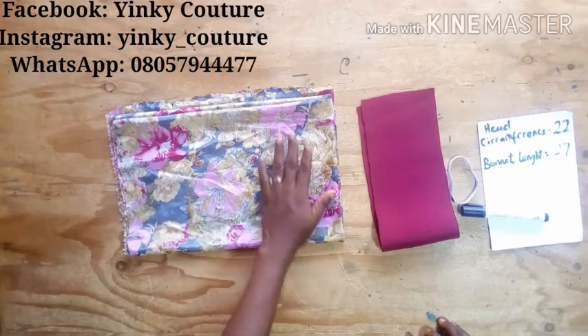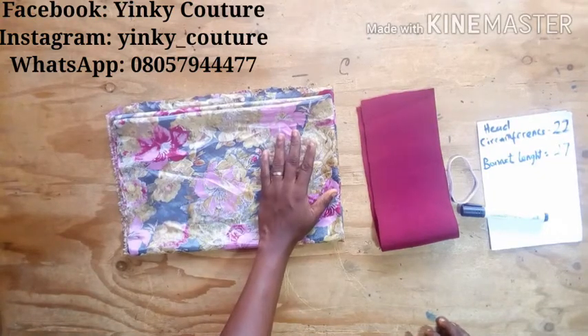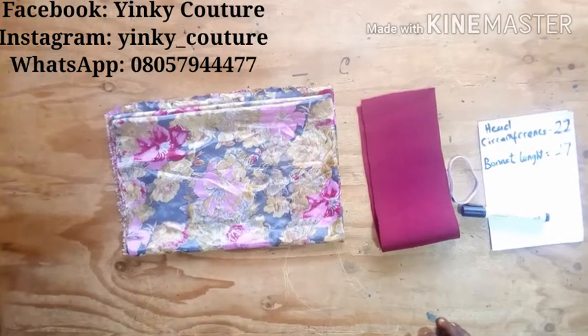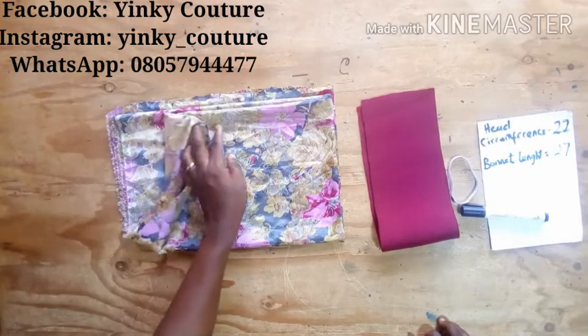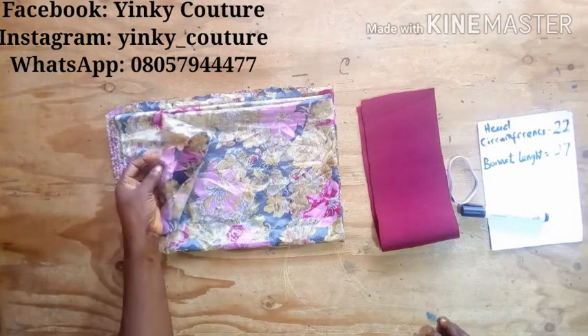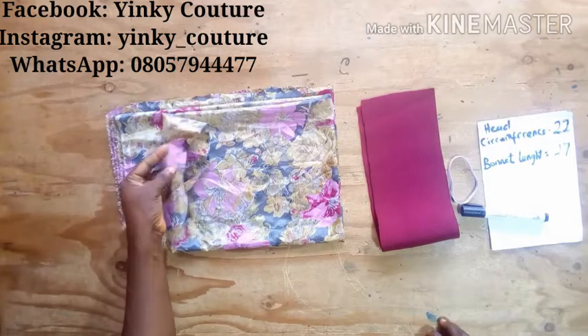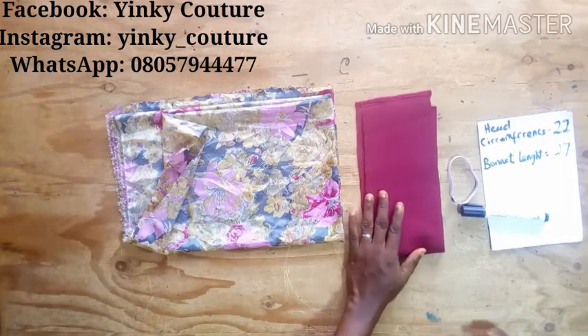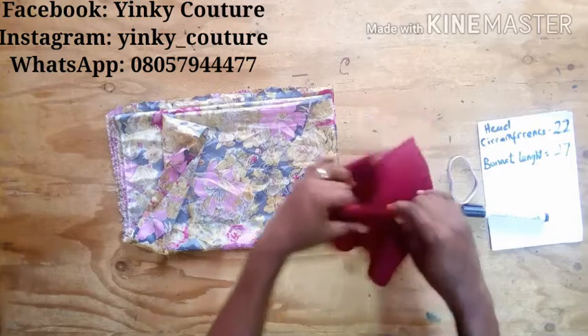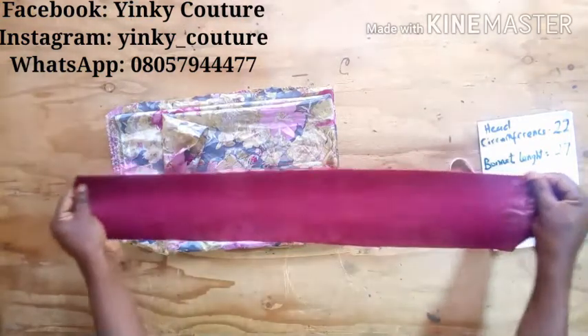You can wear it as a long or short bonnet. The type of material I'll be using for this tutorial is a silky material, so it is light and easy to sleep with. I'll also be using a poly or scuba material — it is stretchy enough for you to be comfortable while sleeping with it at night.